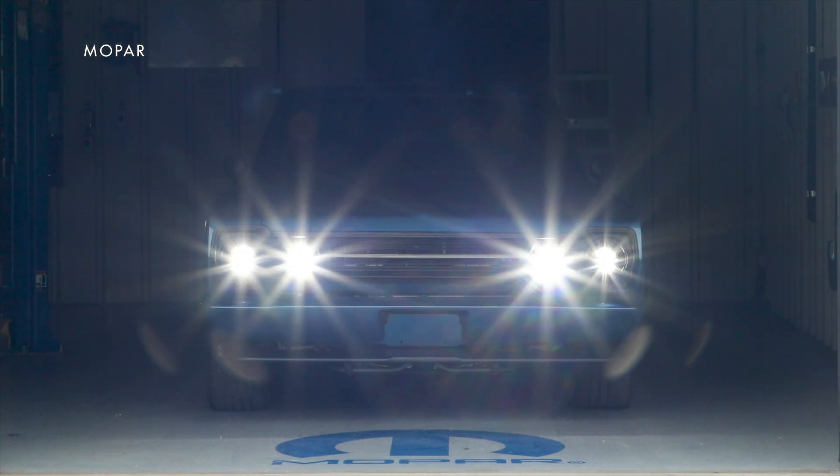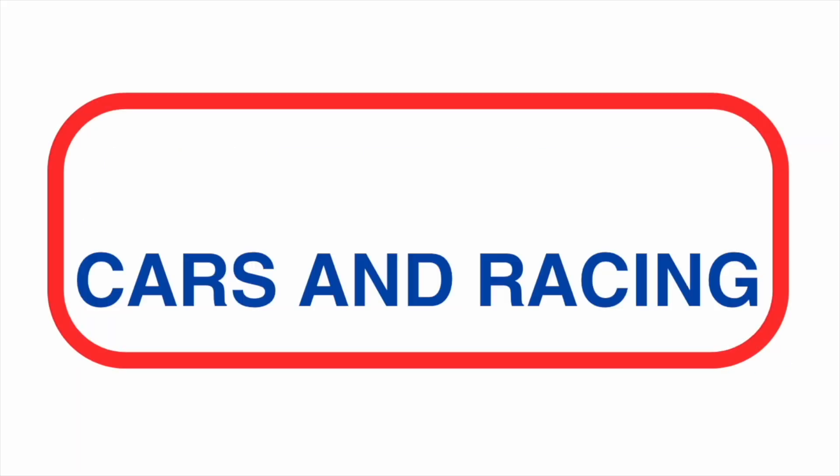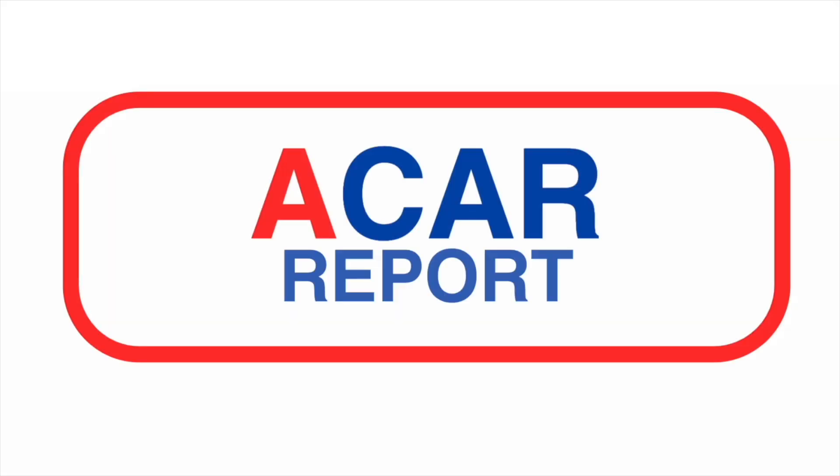A Plymouth is back from the dead and going electric. Hi, I'm Gary Gastelieu and this is A Car Report.